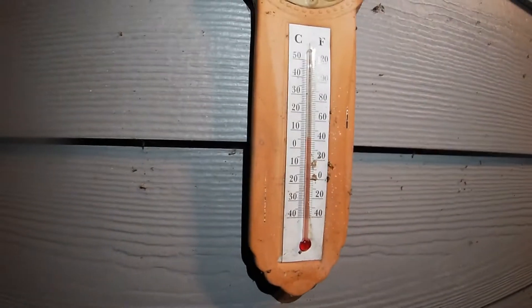Think about what the temp is — this is Florida, man. It's about 40, 42 degrees.